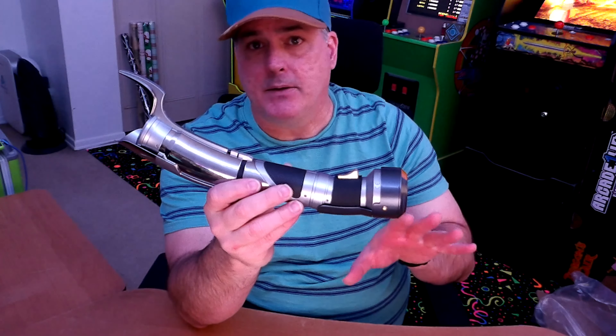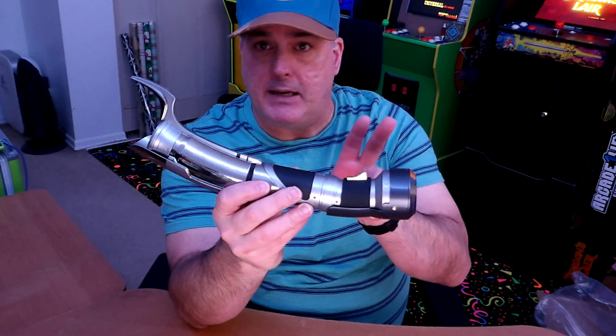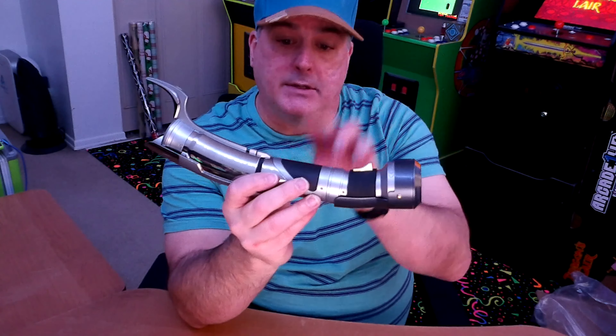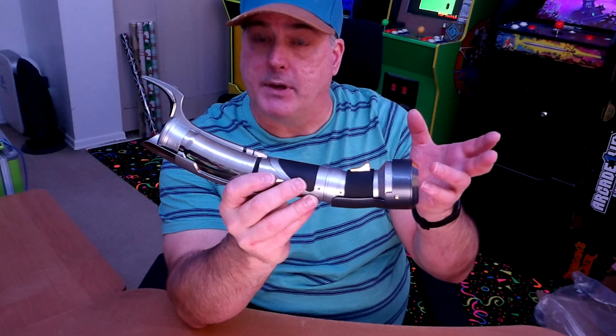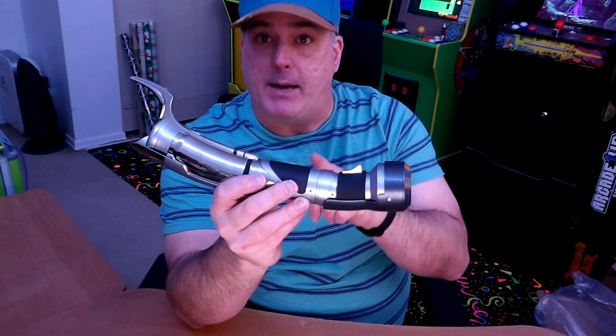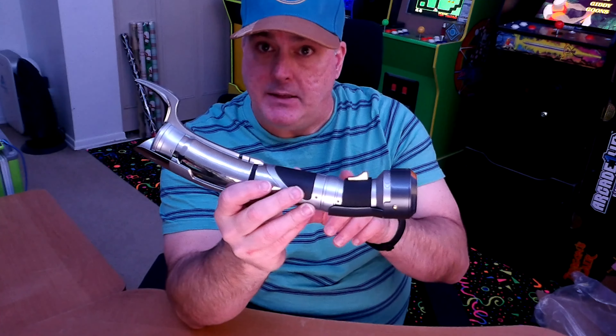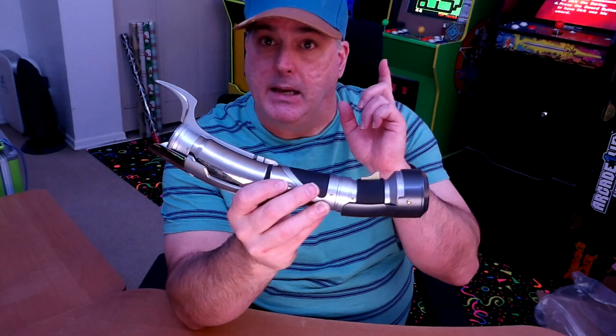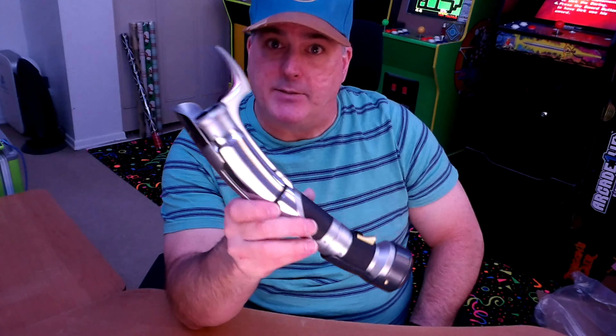If you're looking for something unique and you collect lightsabers, check this thing out. I'm not sure if they're sold out yet — if they are, I guarantee they'll come back in stock, just keep checking ShopDisney.com. If you can't find it there, go over to Hasbro Pulse — it could be over there as well. Disney will come out with the lightsaber first and then Hasbro will come out with it a couple months later — that's how it happened with Obi-Wan Kenobi. If you liked the video, please hit that like button. If you're new to the channel, hit subscribe and turn that bell on so you don't miss any future videos — leave any comments or questions below, and until next time I'll see ya.